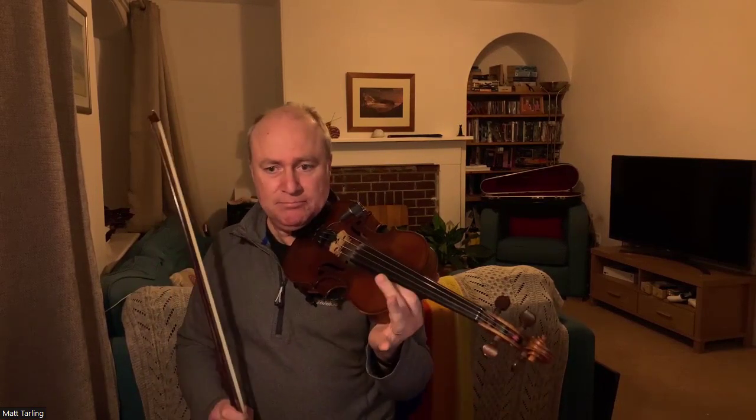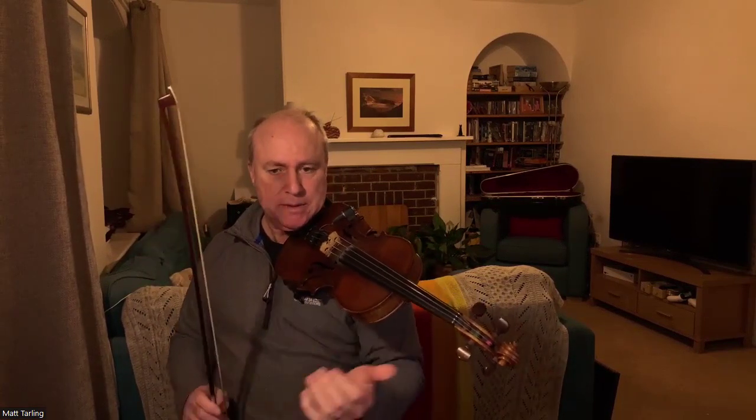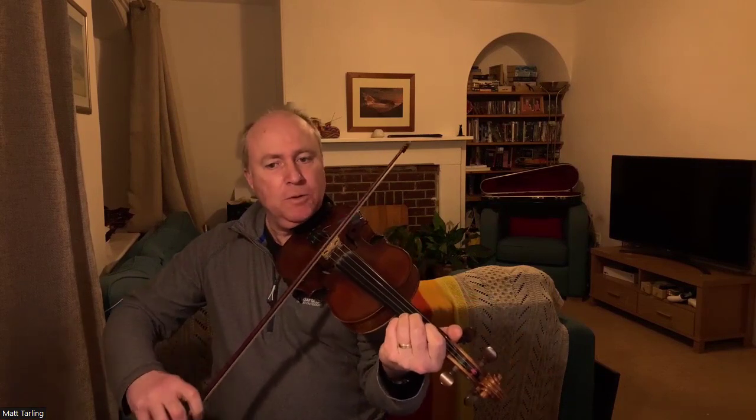There we go — ornament-free, just get the notes, get the feel of it. And this is what it sounds like sped up. So, one, two, three, four.